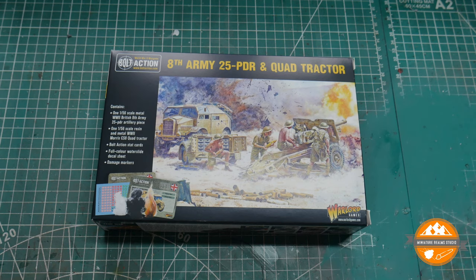Hello and welcome to another Miniature Realms video. Today we have another short unboxing for the ever-growing — small in inverted commas — Bolt Action project that I've got going on at the moment. Rather than do the unboxing within the project vlogs, I thought I'd do them as separate little videos so anyone who wants to see what these kits are like can watch without having to watch me drone on about the project itself.